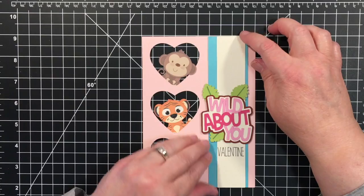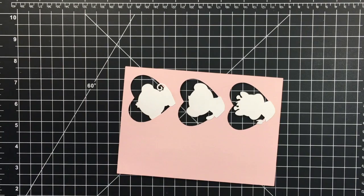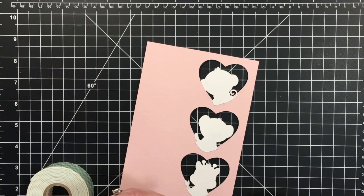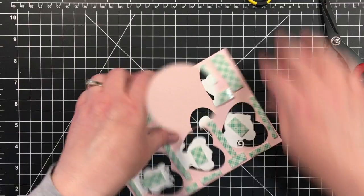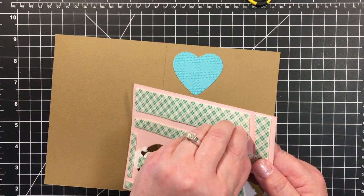We are just about done with this. I'm going to flip my panel over and use some foam adhesive, get this cut down, and then take the backing off of this.